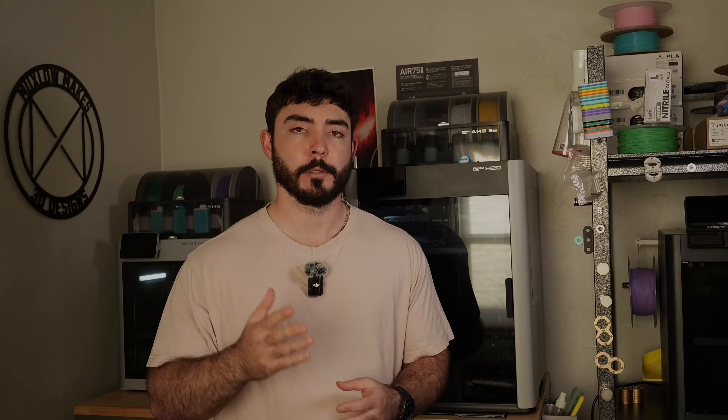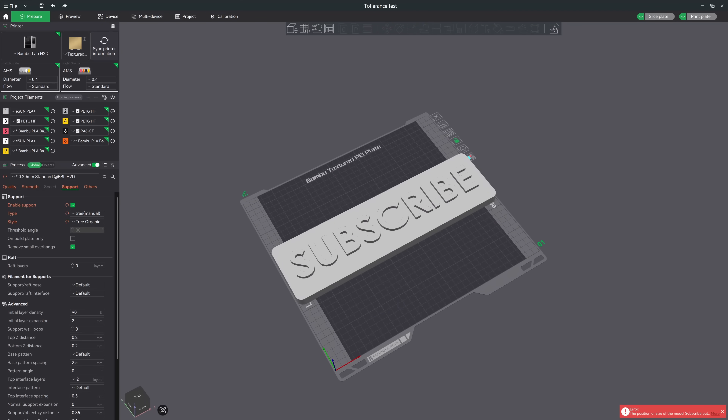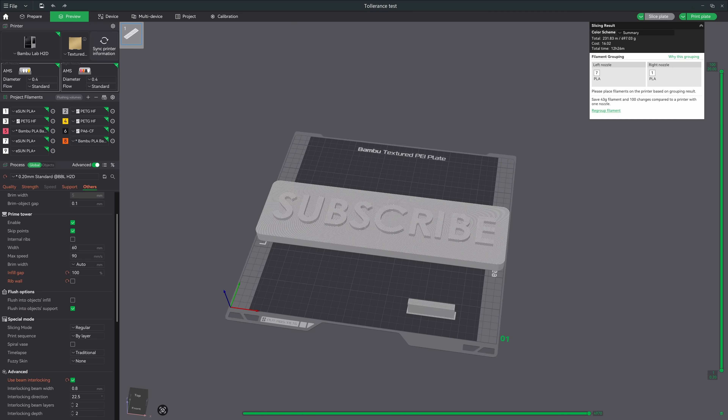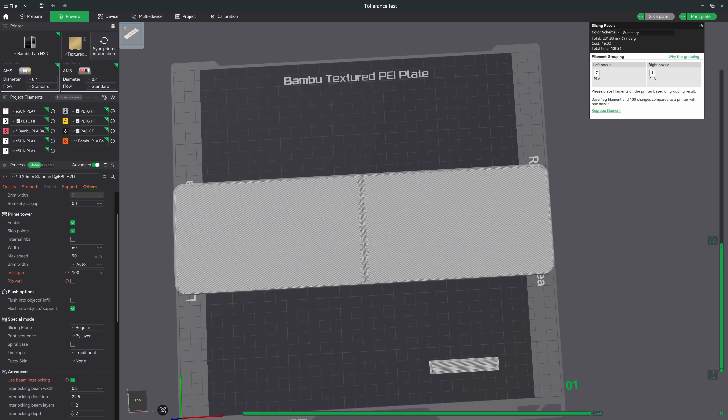So we won't be printing multicolor TPU — that is such a bummer. The dual nozzle system also subtracts from the build volume. If you want to use the entire volume of the printer, you have to load both hotends with the same filament and cut your model in half in Bambu Studio to merge it into a single print. Using both nozzles in a single print results in an overall build volume of 300x320x325.